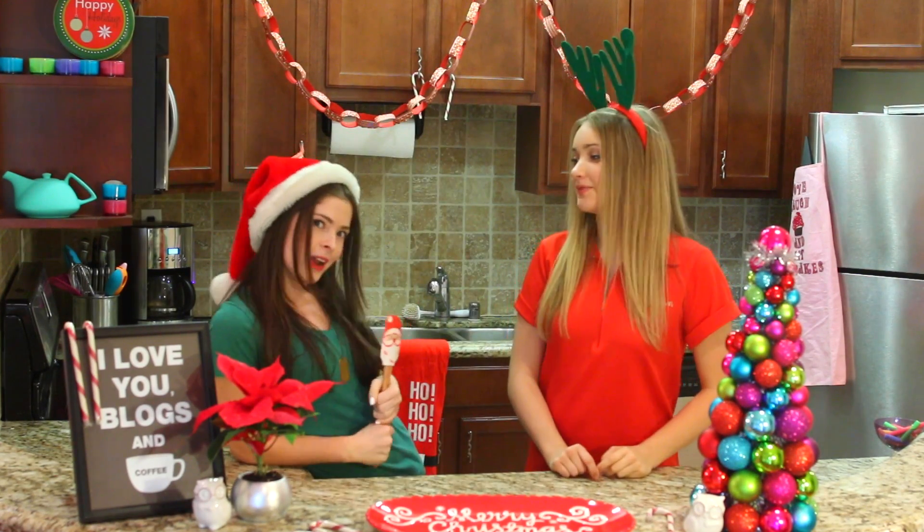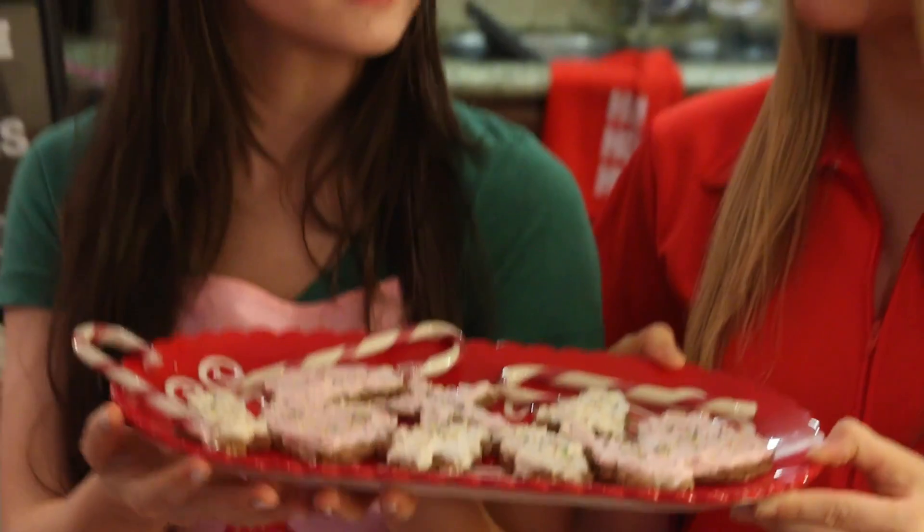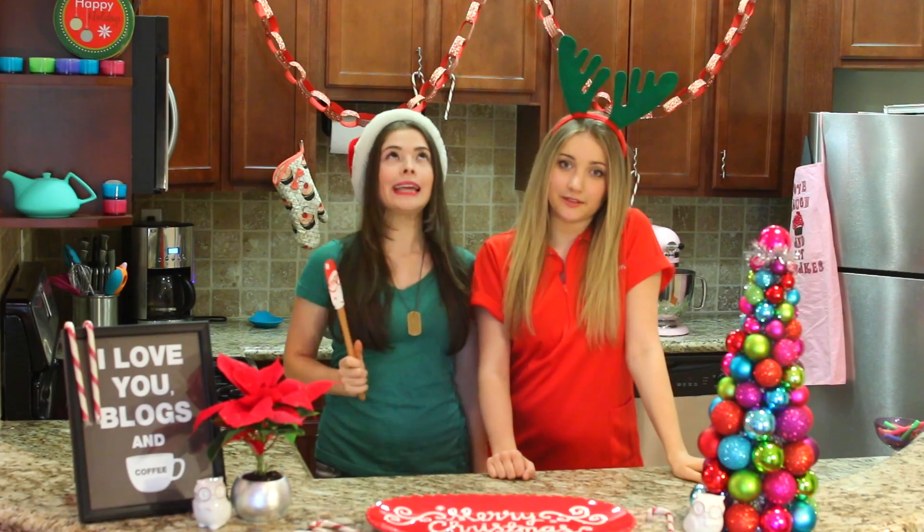It's the most magical time of the year. Today we're going to be making vegan gluten-free Christmas cookies and vegan gluten-free vanilla frosting.